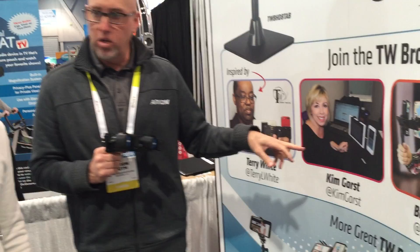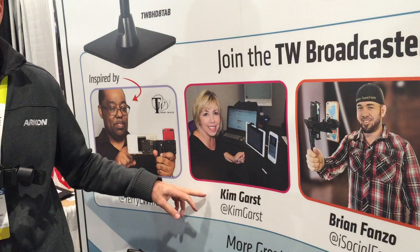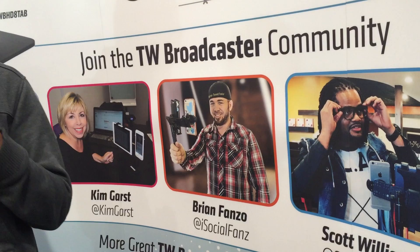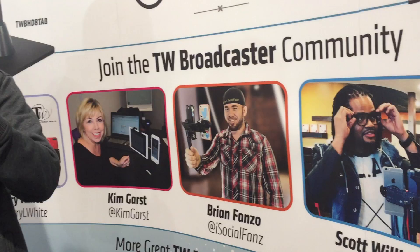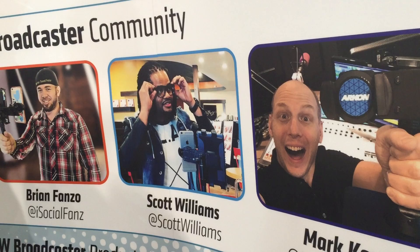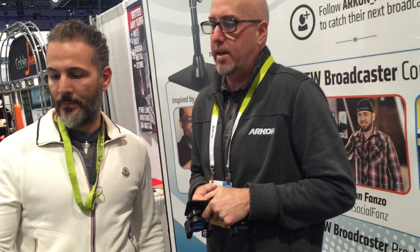Some other people in the community using the TW Broadcaster: Kim Garst — at Kim Garst — she's out of Florida, a great Periscoper with a huge following, using the dual Broadcaster. Brian Fanzo — I just saw him yesterday here at CES — he uses the ARKON TW Broadcaster and holds a mid-sized tablet like an iPad mini side by side with a phone to watch comments and broadcast at the same time. Scott Williams, out of Oklahoma City, a pastor with a big following, also rocks the ARKON TW Broadcaster. And Mark Kay, at Mark Kay Show, a disc jockey in Jacksonville, Florida.